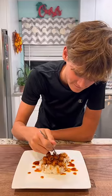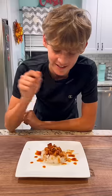Let's give it a try. It's a shame scallop season only comes around once a year in Florida.